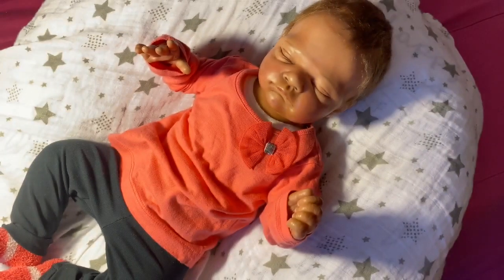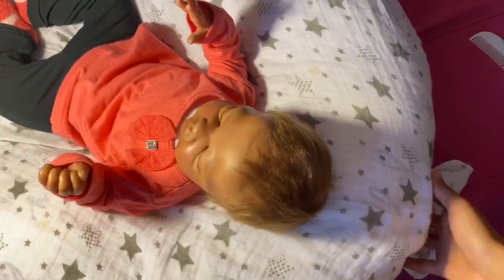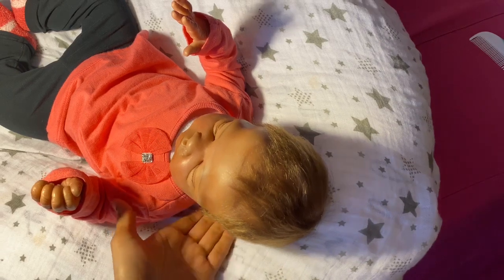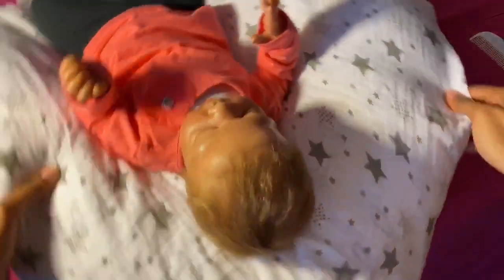I am going to now show you guys how I do her hair. I do her hair the same way all the time — I'm going to move her so you guys can see. I don't know if you guys can tell, but she does have a swirl. She has a swirl, and so I try to keep her swirl when I do her hair.